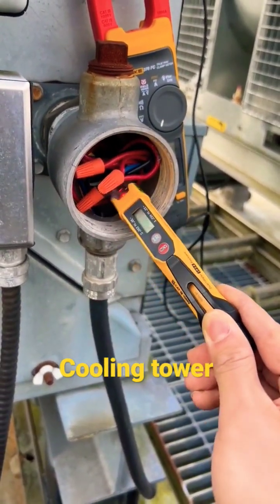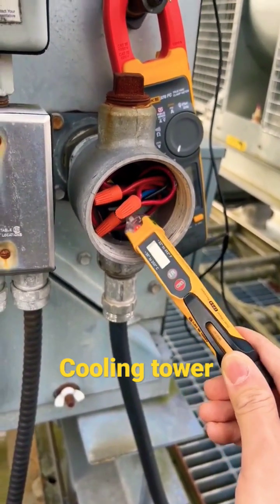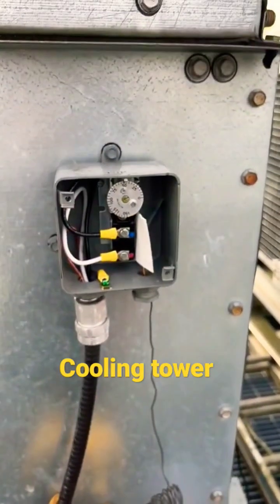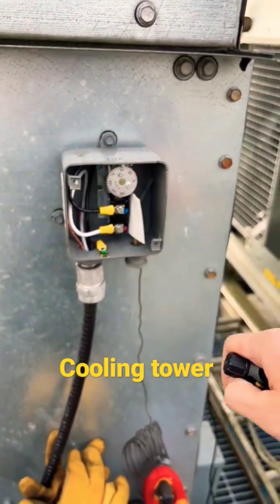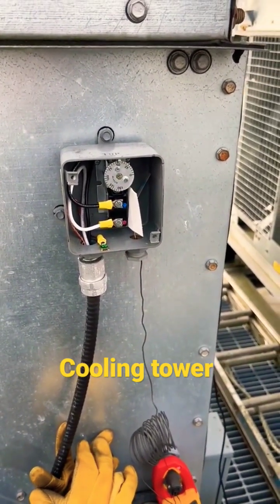The heater should turn off when our fan and spray pump are running — no power to it. So it's a wiring issue downstairs. Right here, this is our temperature controller. It turns the heater on at about 6 degrees C just to warm up the water before freezing.